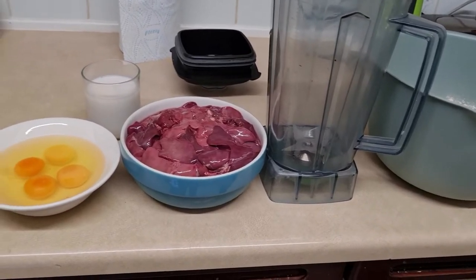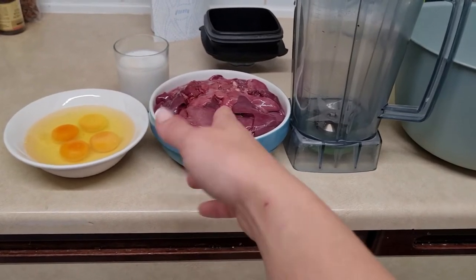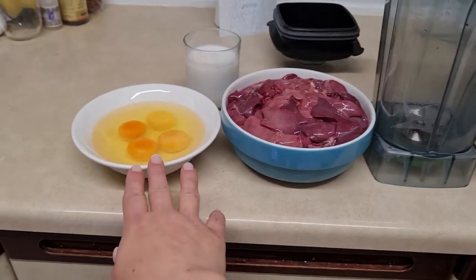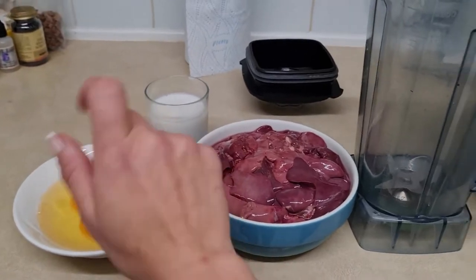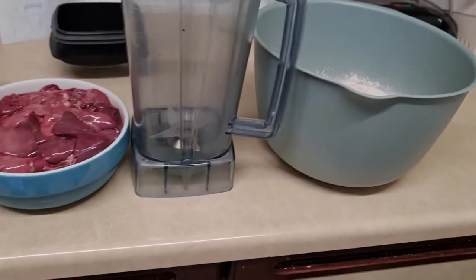So what do you need? A blender, about one kilo of chicken liver, four eggs, a little bit of milk, and 400 grams of wholemeal flour.